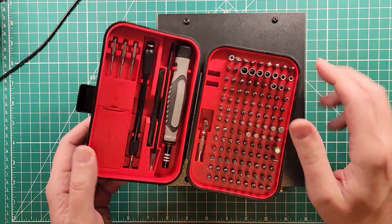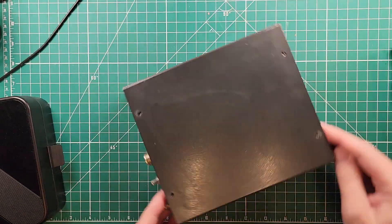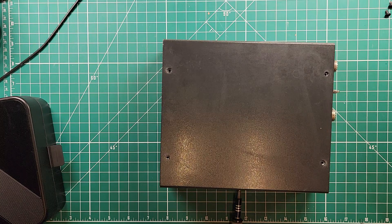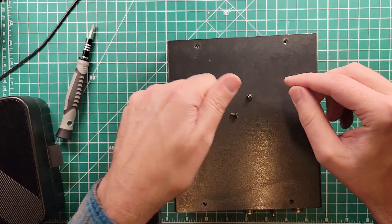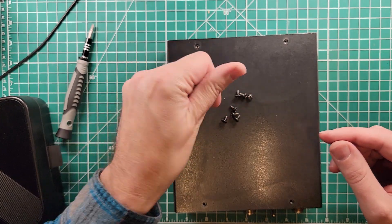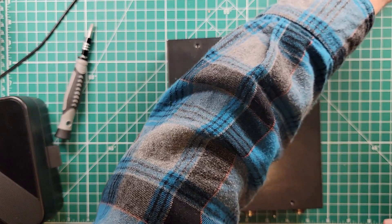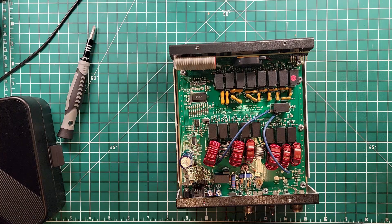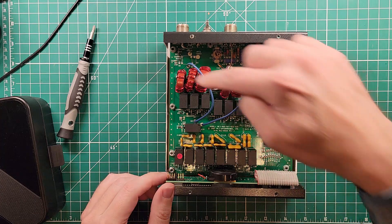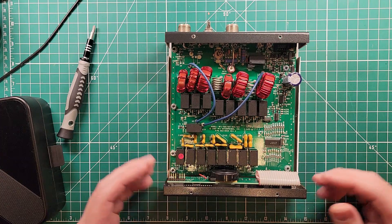Now you knew there wasn't going to be any chance we weren't going to get inside of this. I'm going to take my toolkit and get this thing opened up. It takes 10 screws to get into this thing — this thing is definitely not accidentally coming apart in the field. Inside, as you can imagine on most tuners, you're going to have a bunch of capacitors and a bunch of inductors. A microprocessor somewhere in here is going to be the thing that determines when there's high SWR.